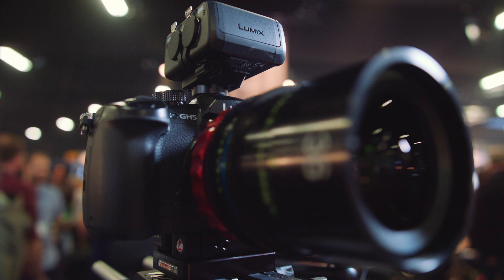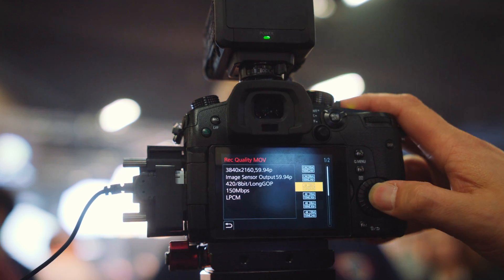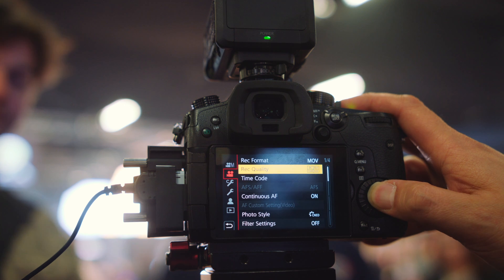So Nick, what does the camera do internally shooting-wise? It does everything from 24p up to 60p — 50p, 60p internal in 4K — but it'll only do 4:2:0 8-bit at 50p and 60p. Everything else can go up to 10-bit or 8-bit; you can select it.